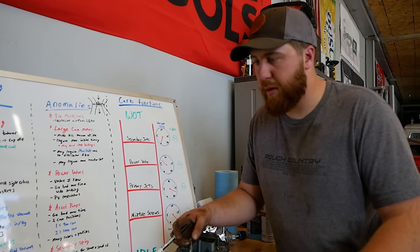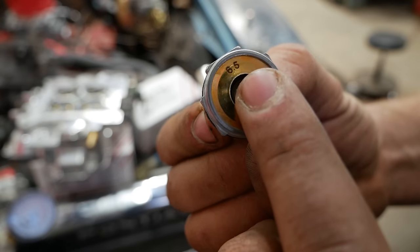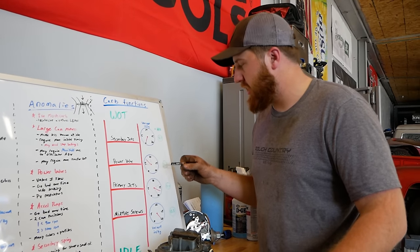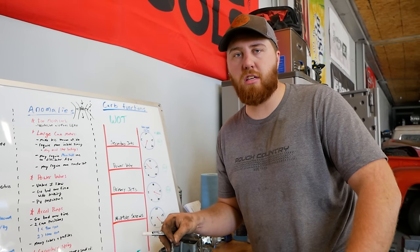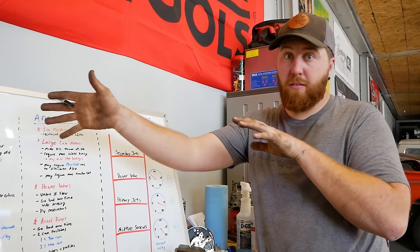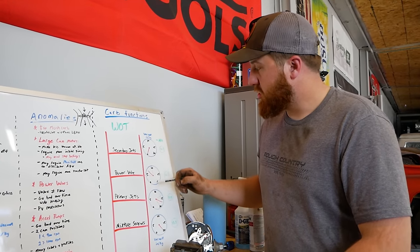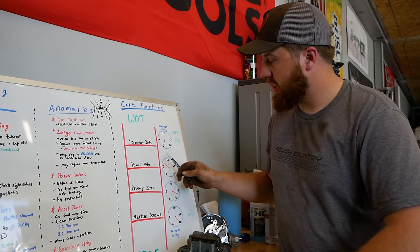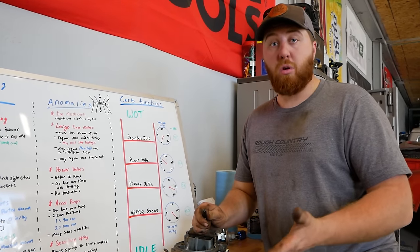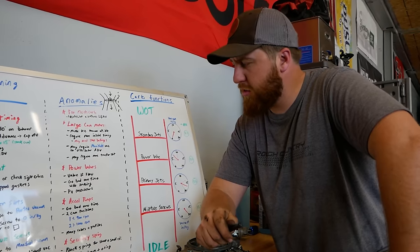Next on the list: power valves. A common issue is people misunderstanding the value on a power valve. You can have a 5.5, 6.5, 8.5, or 10.5. That number does not indicate a flow of any type. People think 'it's running lean with the power valve open, I'll put in a bigger power valve' — a 10.5 instead of an 8. That's not how it works. It doesn't flow any more fuel. A power valve is simply an on/off switch for a gate further down the line — your power valve restrictors. Those control your fuel flow. The value on the power valve simply controls when it opens, based on your vacuum gauge reading in inches of mercury.